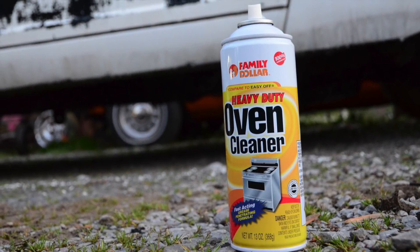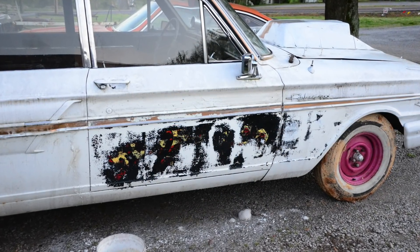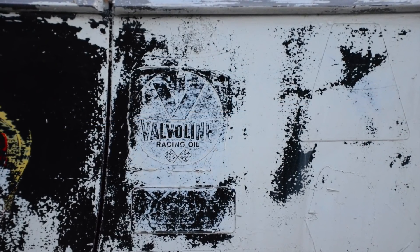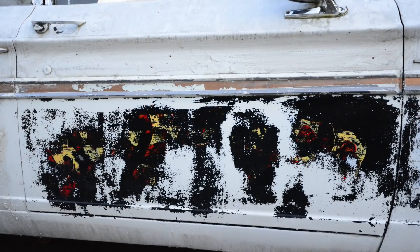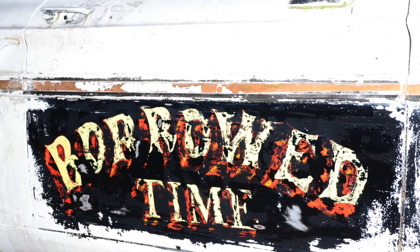So I went to the dollar store and got some oven cleaner and started stripping away at it. I sprayed the oven cleaner on there and it started lifting and bubbling up that white paint. Then I carefully stripped the white paint off and tried not to disturb what was underneath. I didn't take any video of this because this was several years ago — I didn't even know I was going to be doing YouTube — but I took pictures for documentation. After probably an hour or so of work, you can see the result.